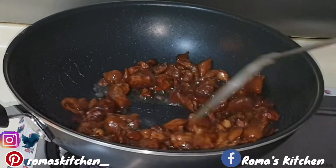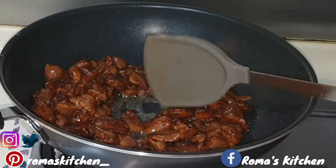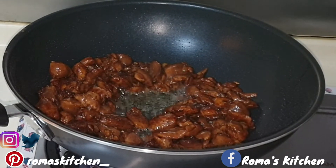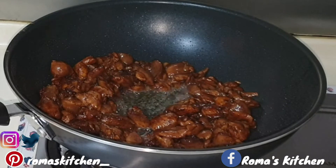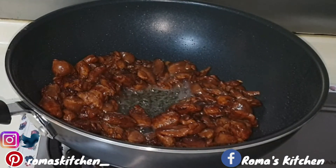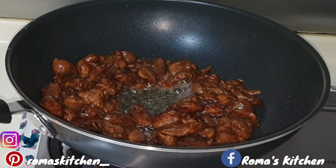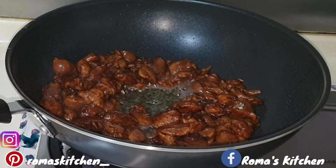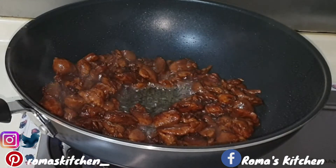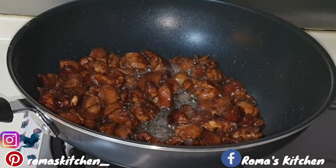This recipe is so simple, guys. You can add your own little touch — different types of vegetables and so on. It's homemade, so it should definitely be according to your liking. And let me put it out there: you don't need a wok to cook Chinese food properly. This is Roma's Kitchen style chow mein — follow this recipe and make it your own home style chicken chow mein as well.